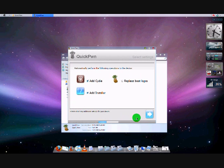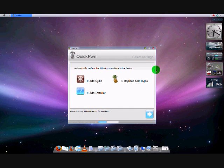Now, in this next part, it's very important you follow these steps precisely as they are. So you want to add Cydia, add Installer, and you can replace your boot logos if you like. I don't want to replace my boot logos, but if you want to do it, go for it. I'm just going to do Cydia and Installer for now, and I click Next.